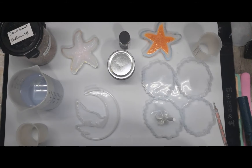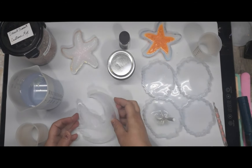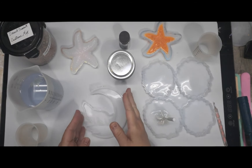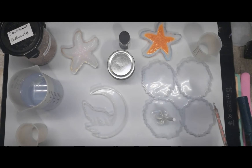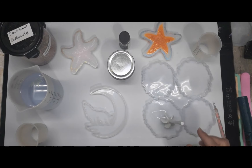Hello everyone, welcome back to Reptiles. Today we're doing the Wolf Moon. I'm changing coasters — I think I'm going to do the geode round coaster for this one. I just think it would look better.